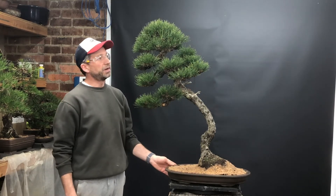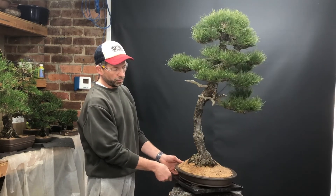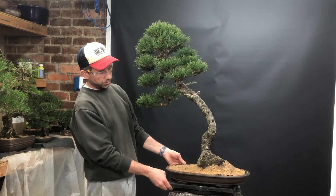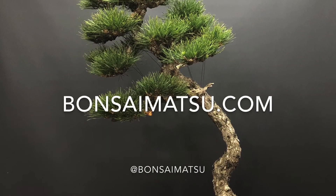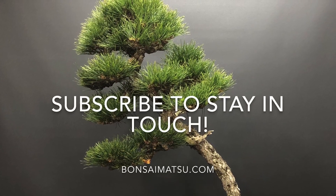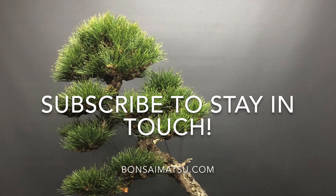So there you have it — the change of angle for a Scots pine, repotting into a different container, fairly significant root removal, securing the tree in the pot, finishing off with a bit of sphagnum on top. I like the new angle now, I'm pretty happy with that. Thanks for watching — see you next time!